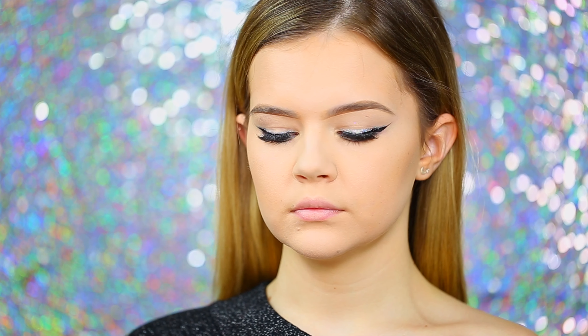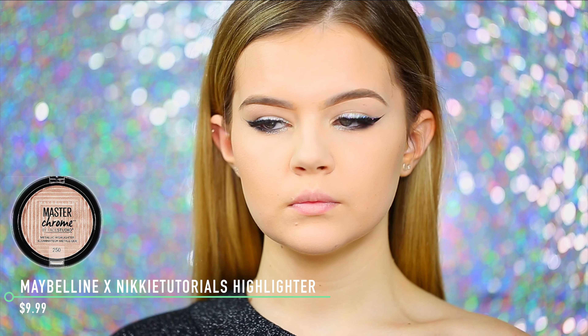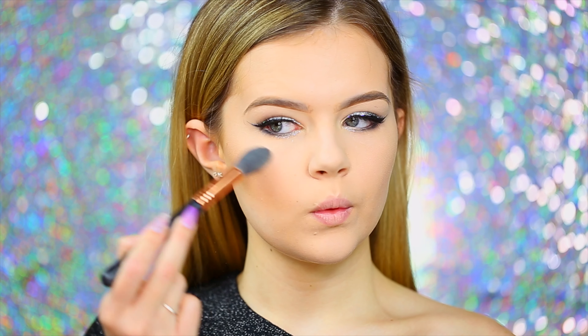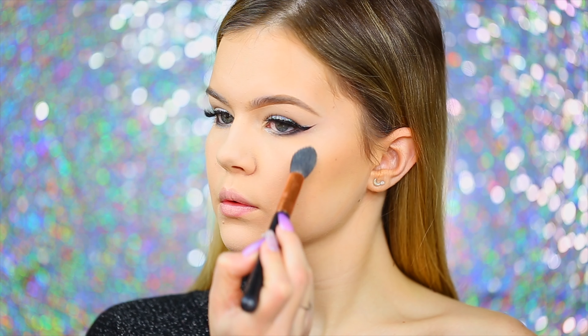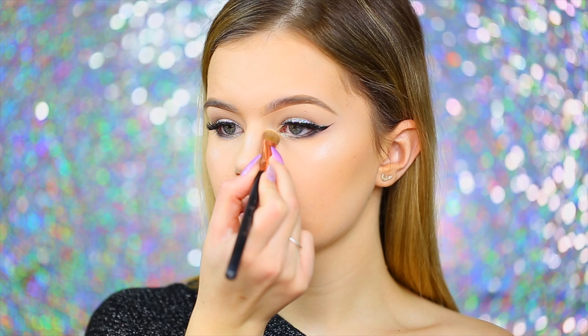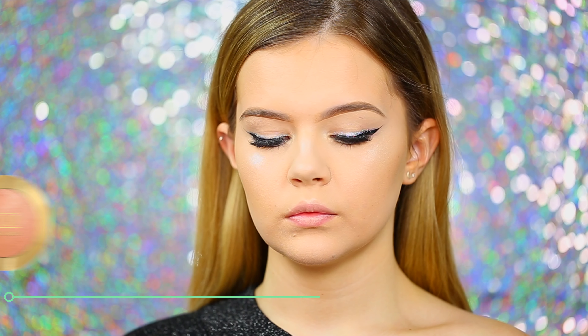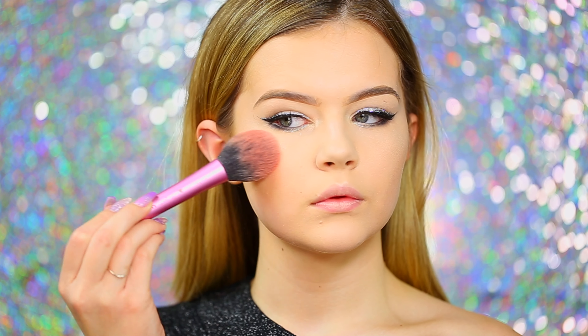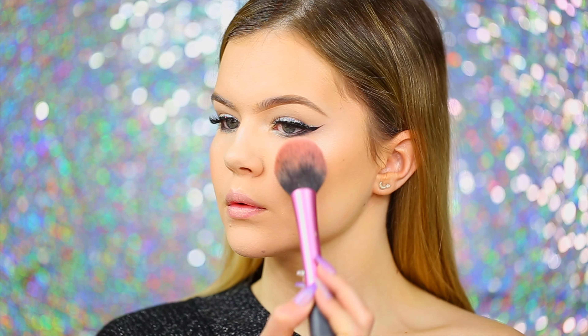Taking my Sigma F35 Tapered Highlighter brush and some MAC Fix+, I'm going to mist the brush with the setting spray and then apply the Maybelline x Nikkie Tutorials collaboration highlighter. I love this highlighter so much — it's definitely one of the best drugstore highlighters out there, it has so much pigment and really packs a punch. I applied it on the center of the face: the cupid's bow, bridge of the nose, and inner corners to open up the eyes. Then for color and a little life, I'm going in with the Milani Baked Blush in Luminoso using my Real Techniques fluffy blush brush.